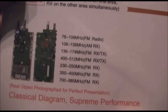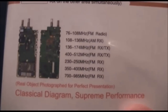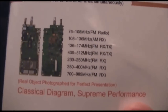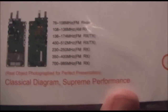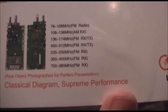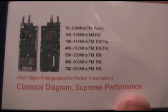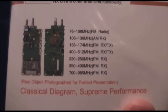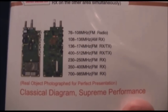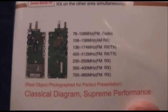The next band it goes to is 350 to 400 MHz, which from reading online, a lot of Chinese vendors put in their radios as a receive band — the TYT TH-9800 has it, the Wouxun quad-band radio also has it, the UV-950P. From what I've read, that band is not legal for anyone to transmit on anywhere in the world, so it's a little bit unknown why the Chinese think anyone wants to listen to it. I've never heard anything on it.